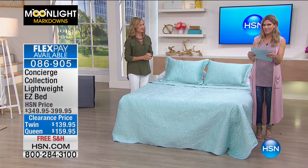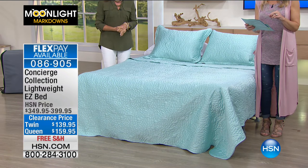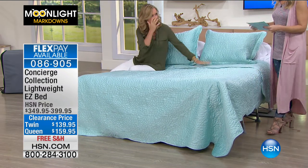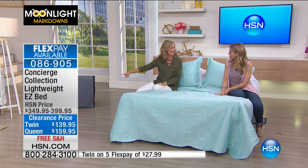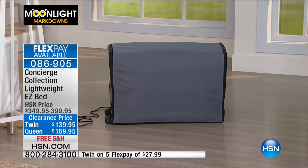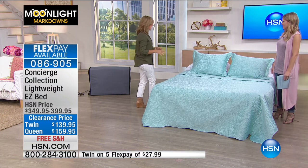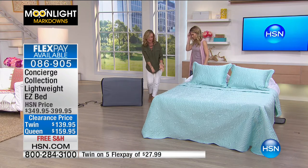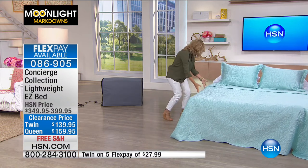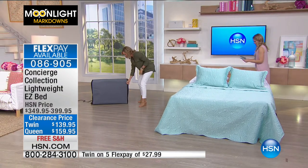In your twin it's going to be $27.99, and in the queen it's $31.99. Free shipping and handling. This is the queen size that you're looking at. If you see this case over here — that's your queen-size bed in a case with a handle on wheels. It's in a case and I'm going to show you how to inflate this. Gone are the days when you had to go find the pump and run around. You can actually just roll your bed in. Let me move the bed for you — it's very lightweight. This is our lightweight version — 30% lighter than our original Easy Bed.